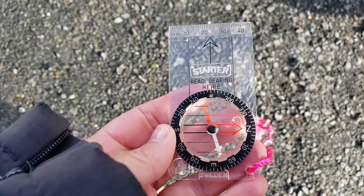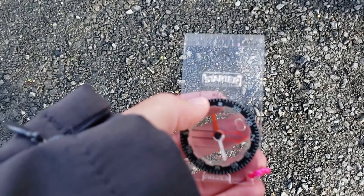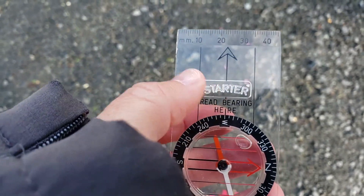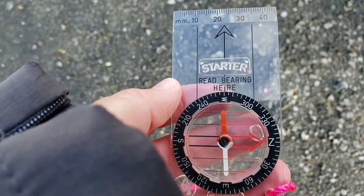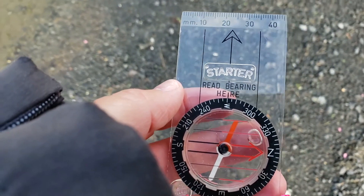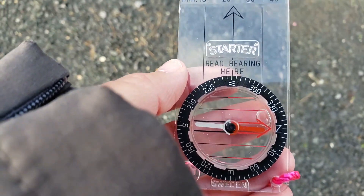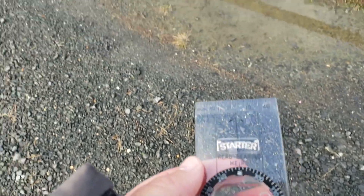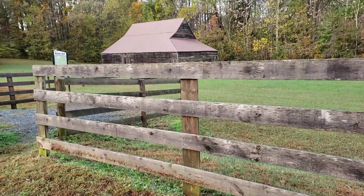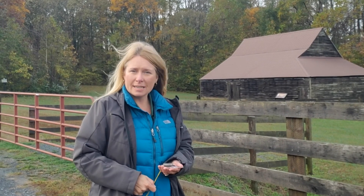Now I am facing west. It looks like our barn here at Bisco Gray is to our west. Here's what that looks like from a different angle: we turned our compass housing so that W for west is lined up with the direction of travel arrow, and then slowly turned until Red Fred — our magnetic needle — is in the shed. And there it is. We are facing west, which is where the barn is. Pretty cool, huh?